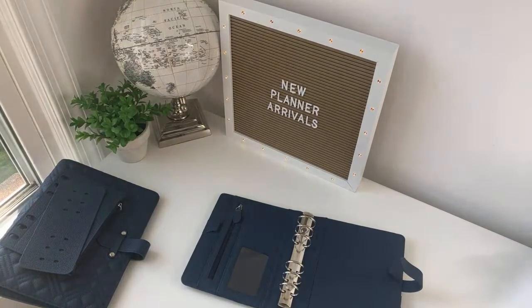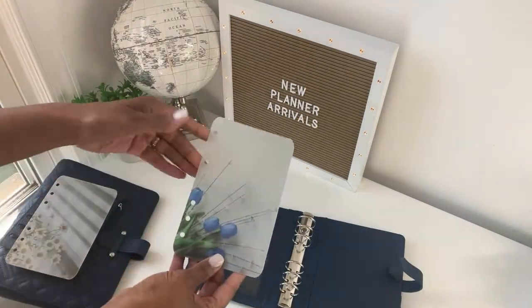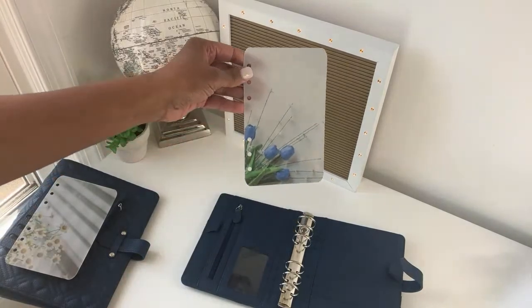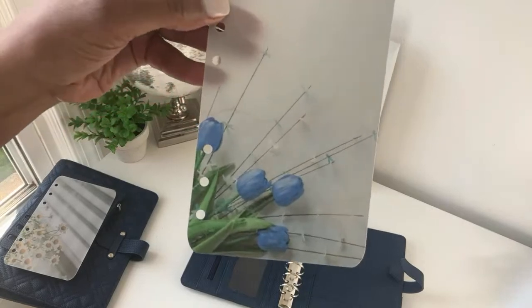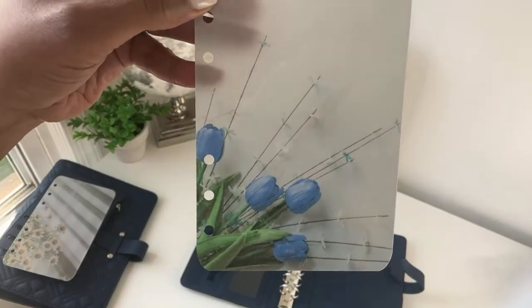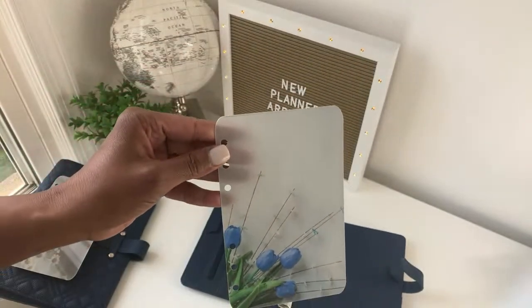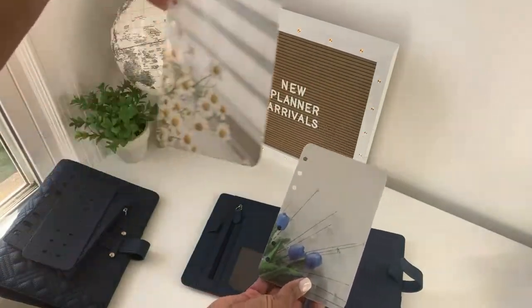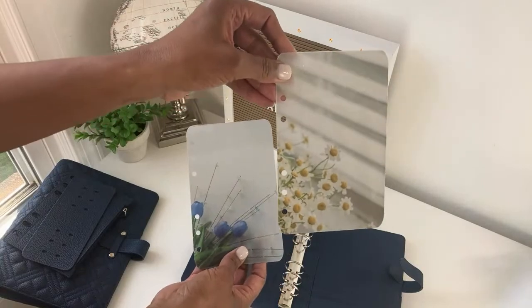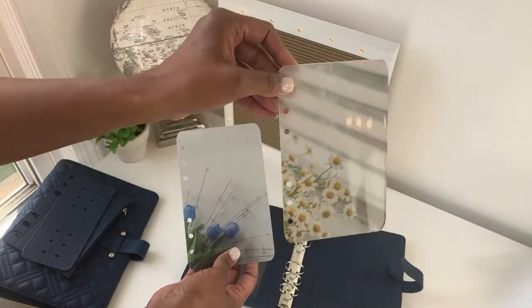The second new item in the shop is these beautiful vellums. Isn't that beautiful? It matches the Gina. You get two in a pack and both match.